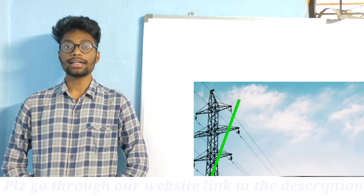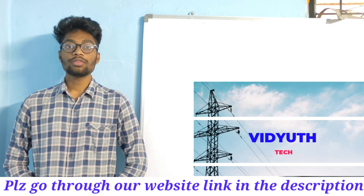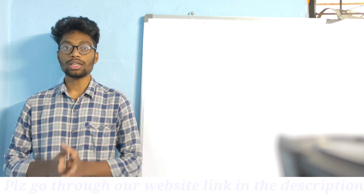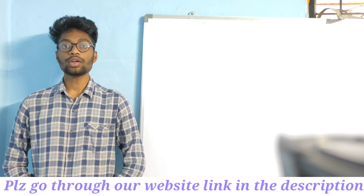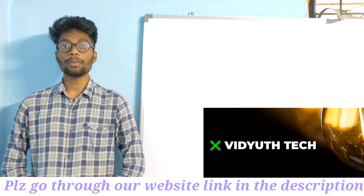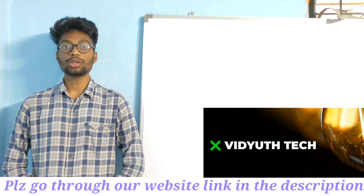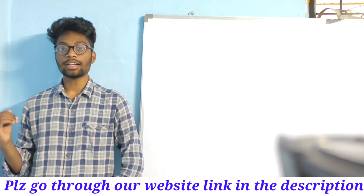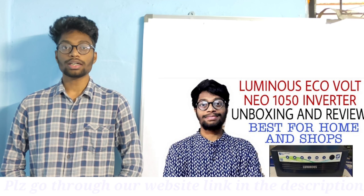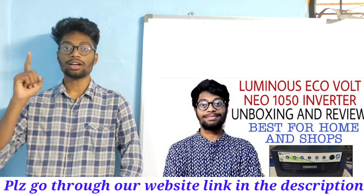Please do watch this video till the end, and if you came to my channel for the first time, please do subscribe. This inverter has a volt-ampere rating of 1500 VA and an active power rating of 1250 watts. With this rating you can load up to 4 lights, 4 fans and 1 TV. If you want to connect more loads, go with a higher VA rating inverter. Make sure that your connected load is less than the active power rating of the inverter. For more details on this, please go through my previous video on the EcoWatt Neo 1050 Inverter in my channel.